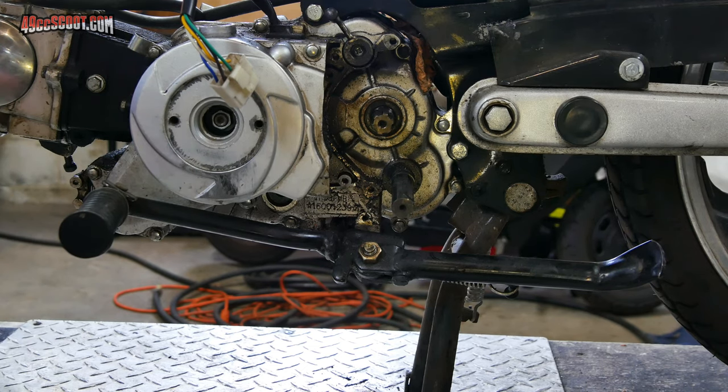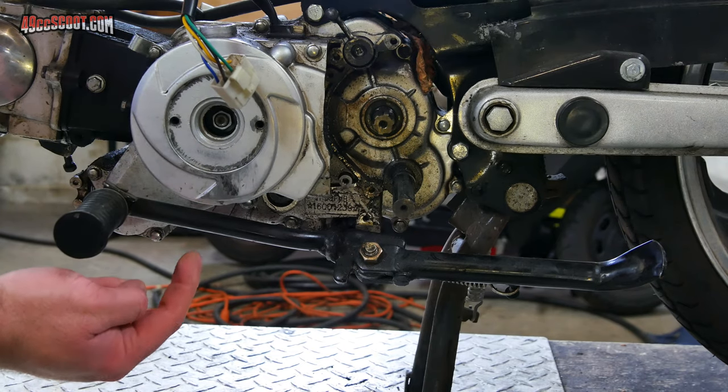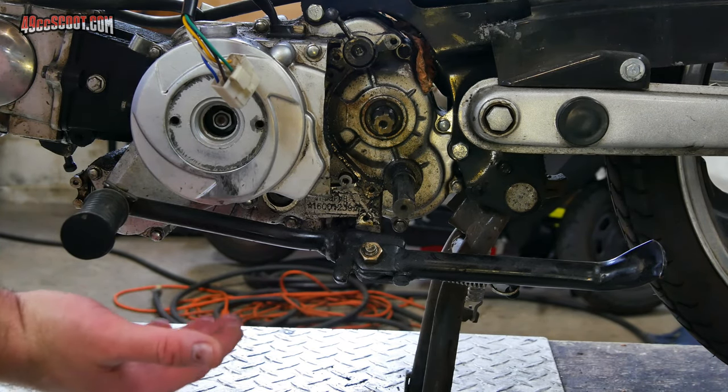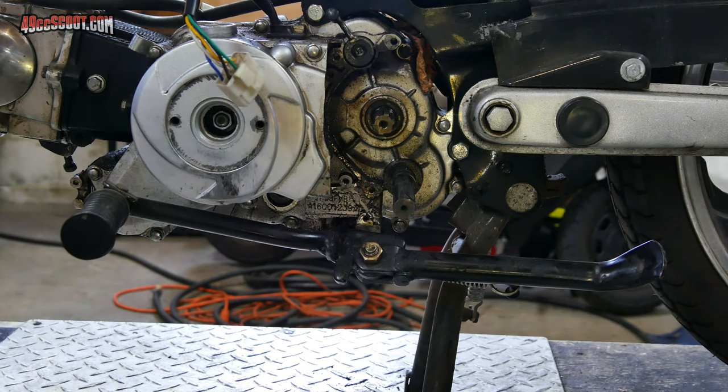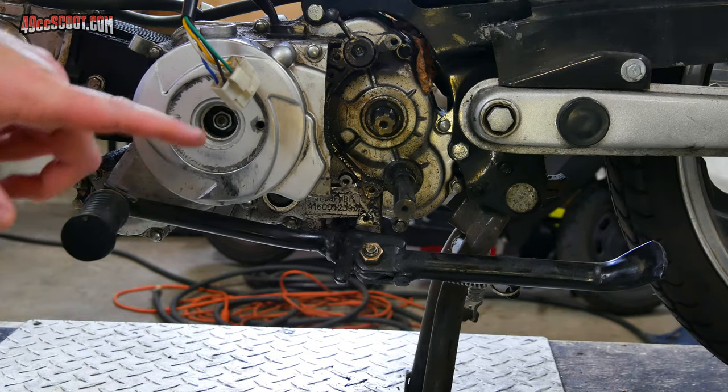Now I've got everything off the engine that needs to come off before removing it from the frame. Most pit bike style engines mount their foot pegs — and in this case the side stand — to the bottom of the engine. You don't have to take it off right now, but it's a little easier to access now versus putting the engine on a bench and flipping it on its side, so I'm going to go ahead and take out those bolts to remove the peg setup.